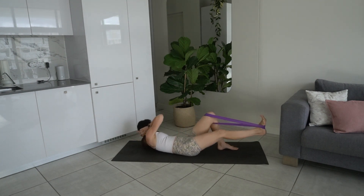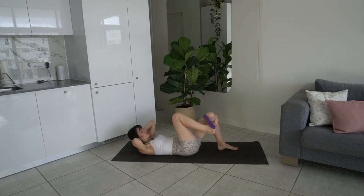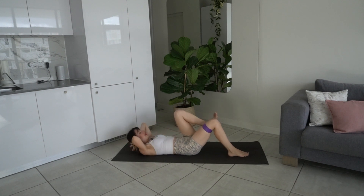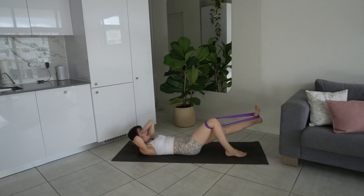Let's go for another four — stay with me, lengthen through that leg. Last two, last one — bring it back in, rest the head down. Take the band around the left foot and right thigh, bring the right foot down, hands behind the head. Lift up into your ab curl on your exhale. Extend that left leg and bend it back in — exhale extend, inhale bend. Stay up in the ab curl, gaze towards the thighs, sliding the ribs down towards the hips, making sure you're not popping in the abs.